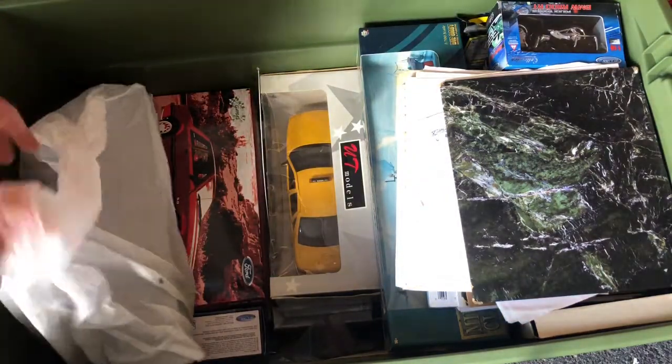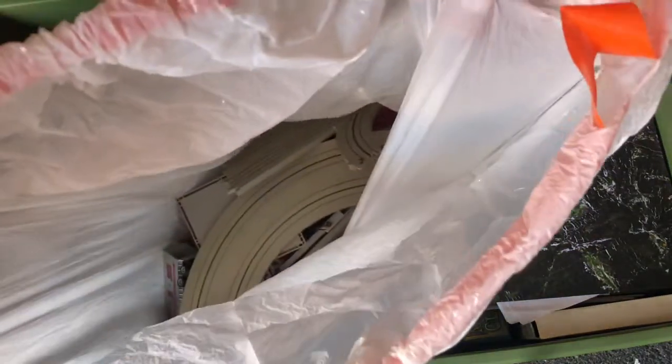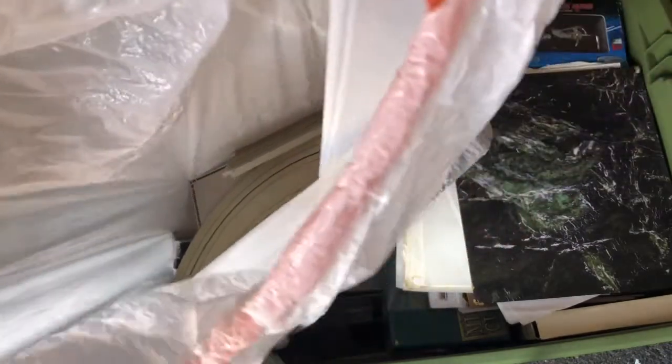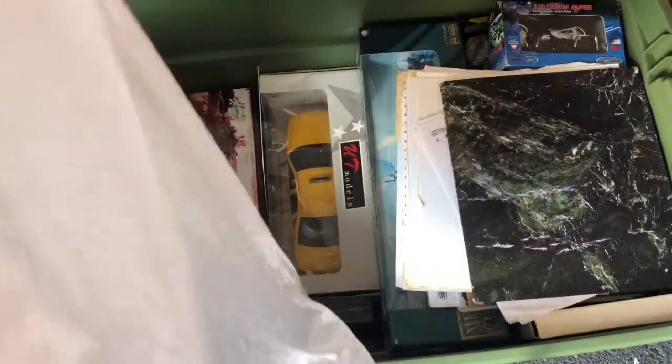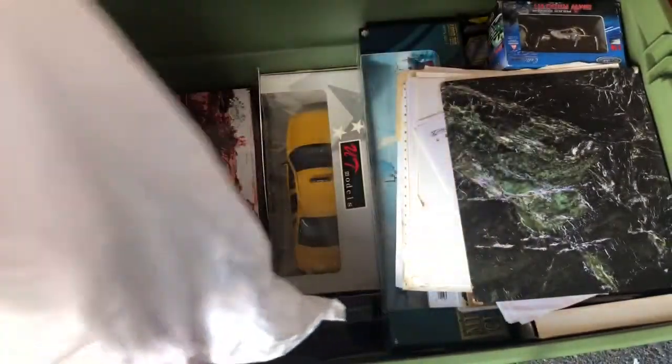Oh, there's that — the GMP Mustang. Wait, what is this? Oh look, this is slot cars! I think this was my first slot car set — it had trucks. You guys can hear the baby behind me. Oh look at that, I should set this up.